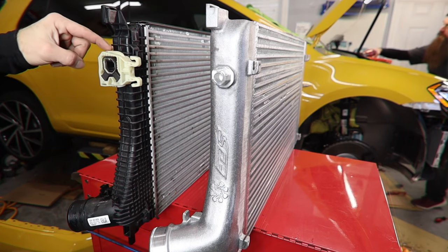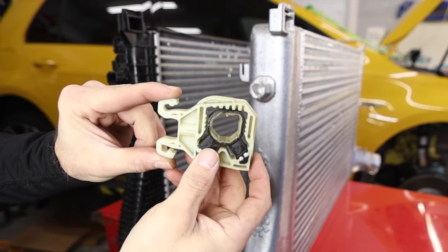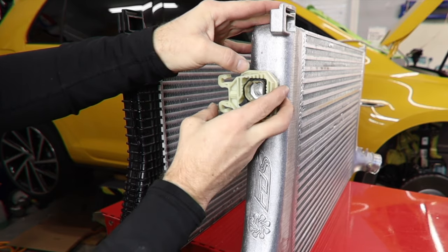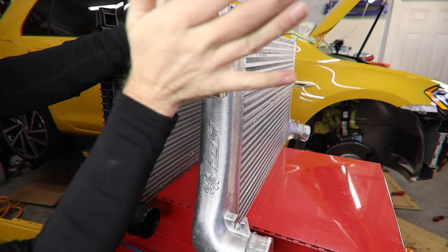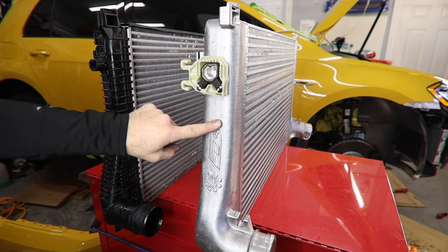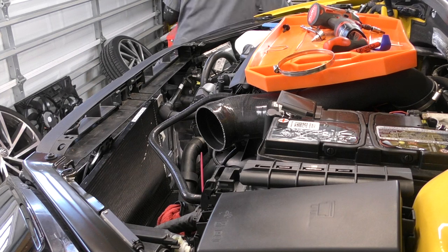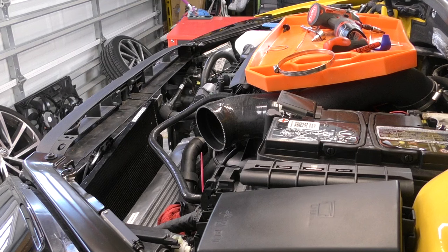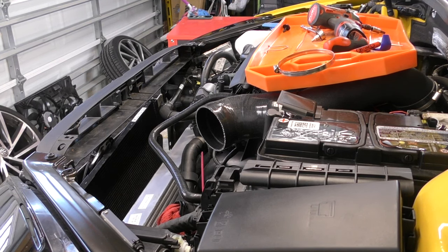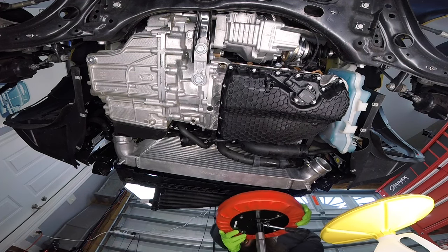Let's transfer over some parts and get this installed in the car. We need to swap over our brackets that hold our charge cooler on — slide them off the old ones and slide onto the new one. Make sure that these clips face what's going to be the front of the car. This one only fits one way, which is nice. Let's go ahead and get this guy in the car. Putting this in is going to be harder than taking the old one out because this one weighs about three times what the other one did, so I may need an extra set of hands.